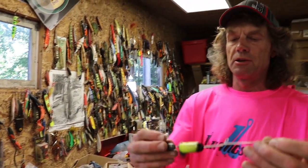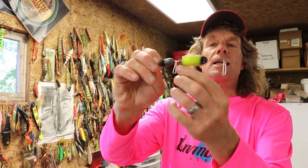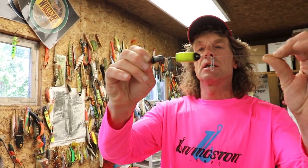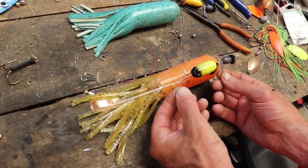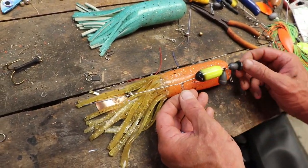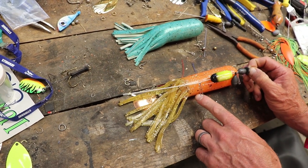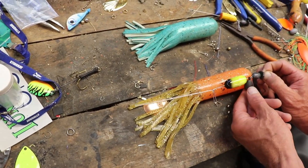With this bigger tube, I've got a double hook system, and I've actually added a swinger inside that may give me a little different action. But here again, all I did was measure the tube, get my droppers placed — I want this back hook about a half inch away from the back of the tentacles. Then I'm going to tie it off right there.